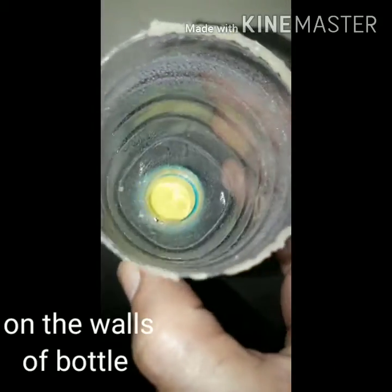Wow! As you can see, when I touch this, the powdered camphor is there. This powdered camphor is stuck on my finger.